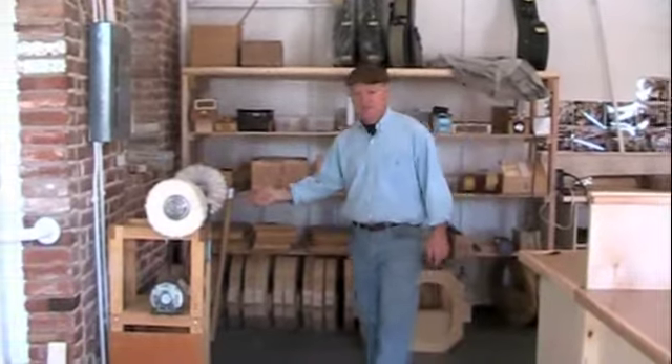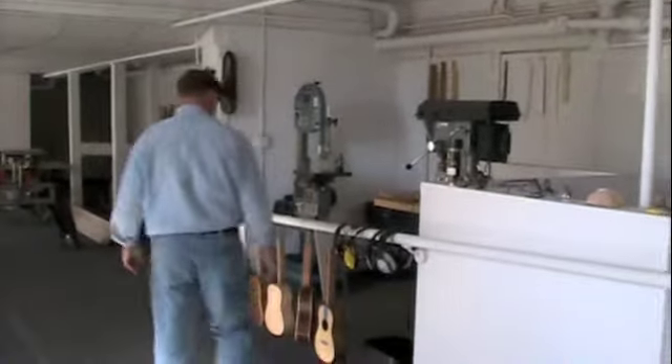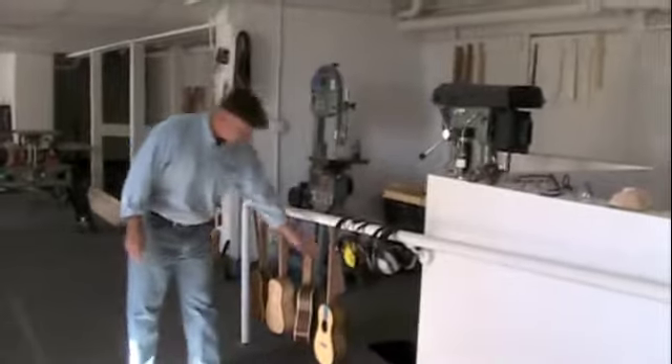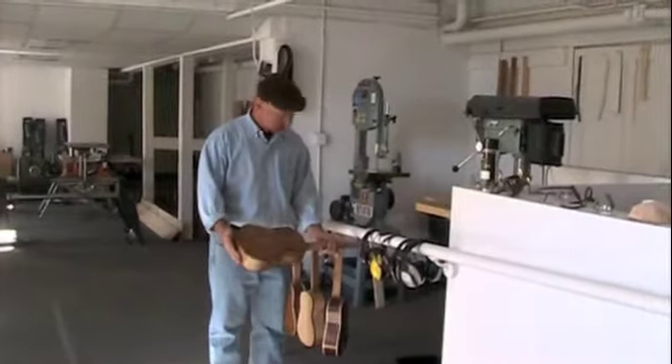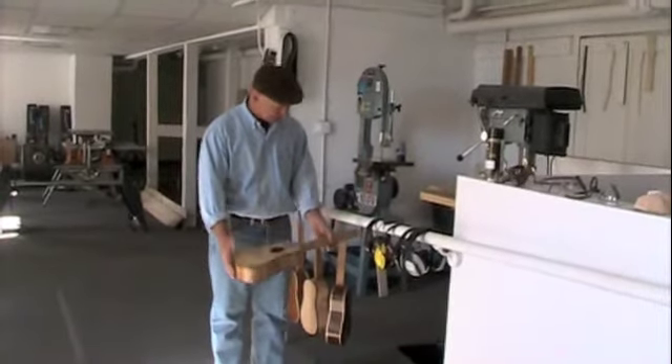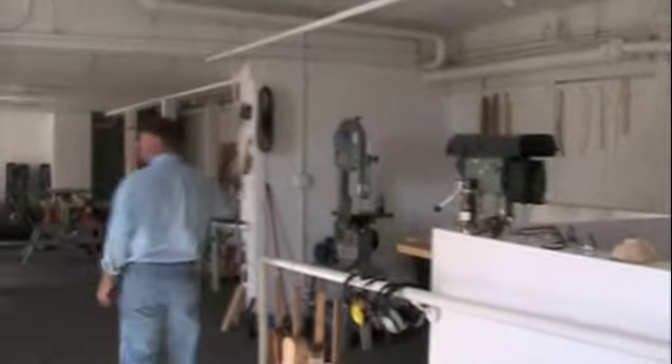Back here we have our machine room. Currently we've got some ukuleles that Tom is building. These are quite cute I think — this one's a wormy chestnut back and sides, it's my favorite. Got a drill press there obviously, band saw, a few more of the student tools. We're a full luthery shop and so along with service on pretty much all major brands we also build instruments.